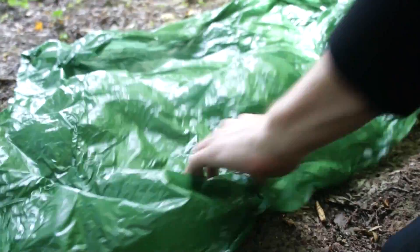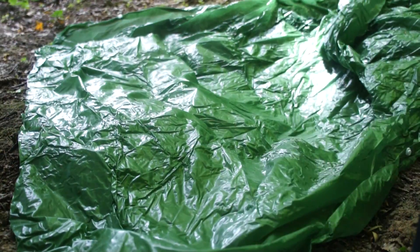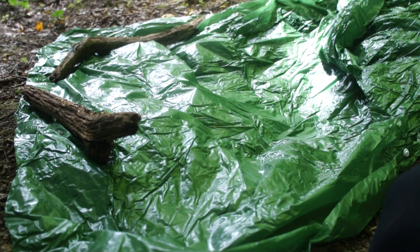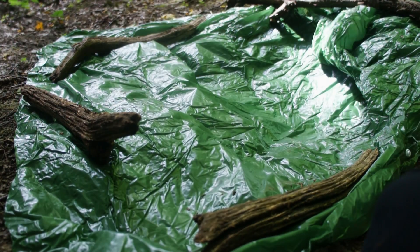Place your container in the centre of the hole and then add your greenery. Lay a plastic sheet — anything: a poncho, a tarp, a bivy bag, whatever you have available. Anything thin and plastic will do the job. Anchor it down with some rocks or large logs. Finally, place a rock in the centre of the tarp so that the water drips down into the container.